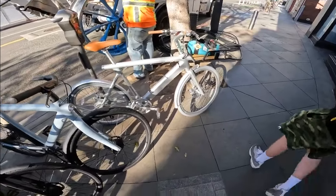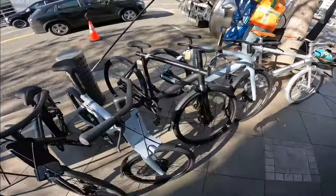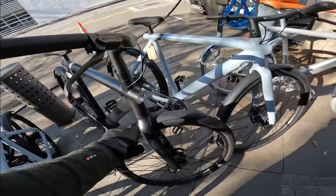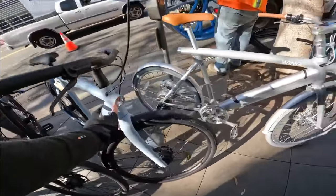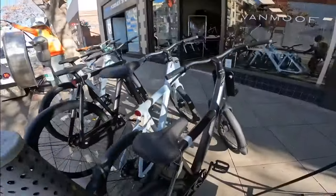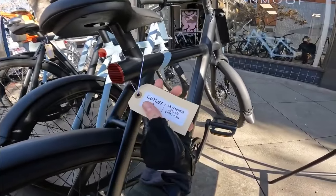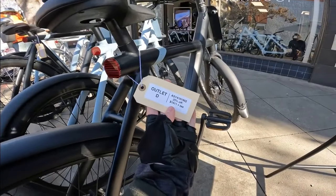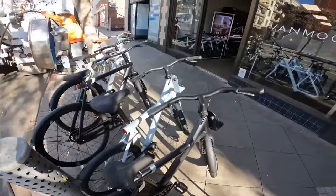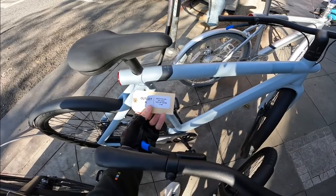Side by side, the VanMoof looks probably a little cleaner - less wires dangling out and stuff. They have a similar headlight and taillights as well. How much are these things? $1,911 - $25 off for that, that's the X model though.